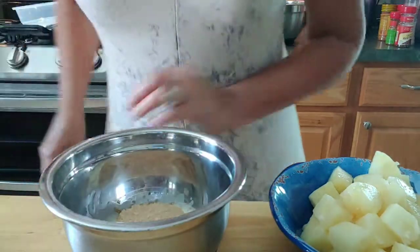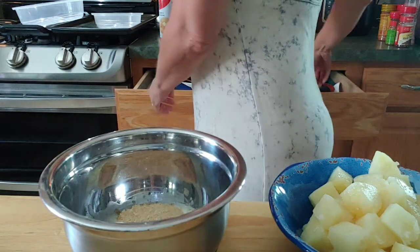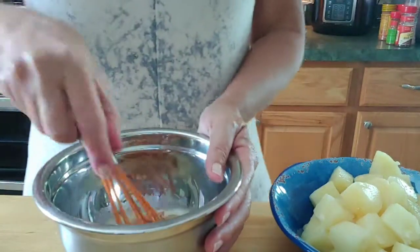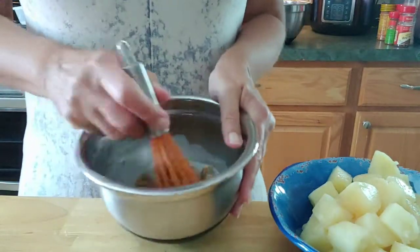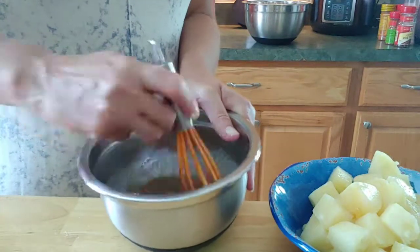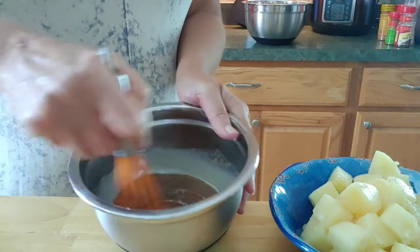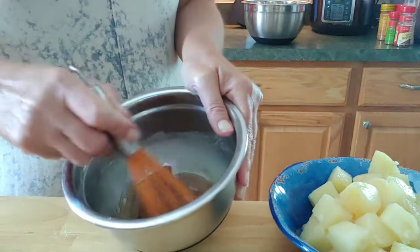We're just going to mix it up — grabbing my little mixing tool from the drawer. There we go. This glaze is going to make the pineapples adhere to the cake. It almost looks like caramel — really cool looking.